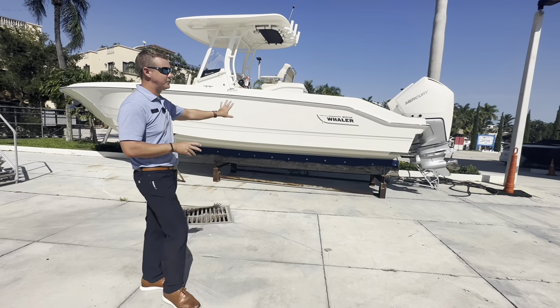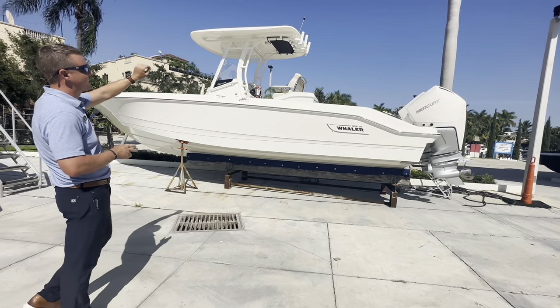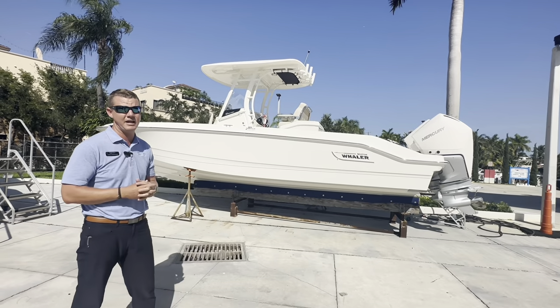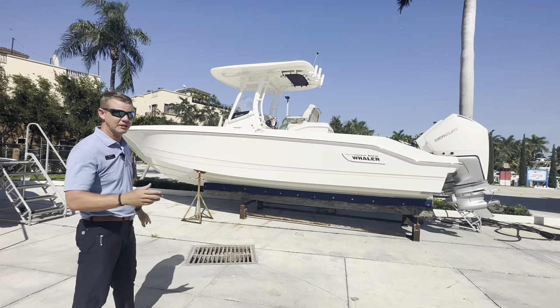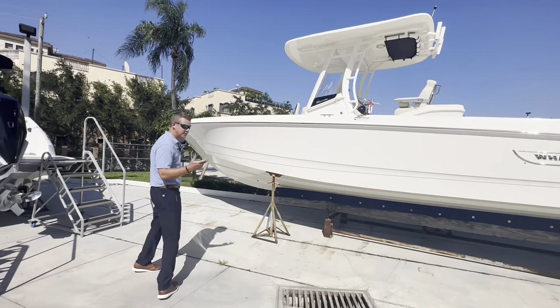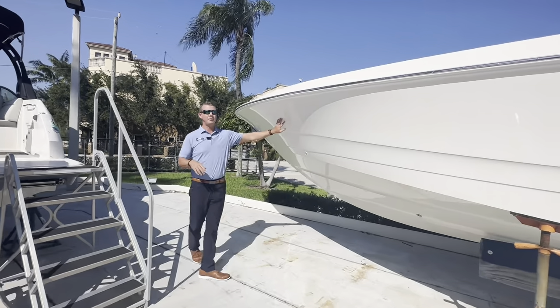We're going to start here on the exterior. As you can see, this was done in all white — all-white hull, white fiberglass hardtop, and white twin 300s for this boat. This will wind this boat to every bit of 58 miles an hour. And as I mentioned, this is a keel-up redesign. Walk with me and let's take a look up at the bow. One of the biggest differences from the 270 to the 280 is how much they sharpened the entry up here in the front of the boat.